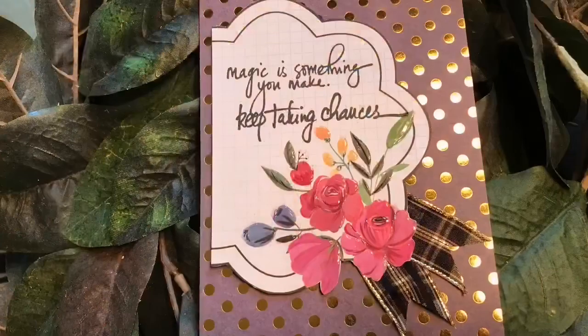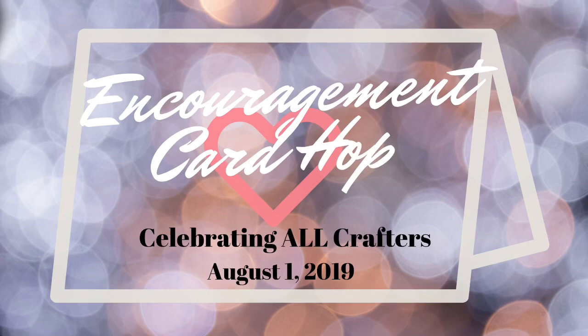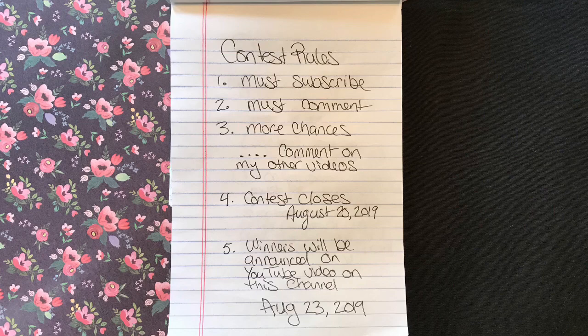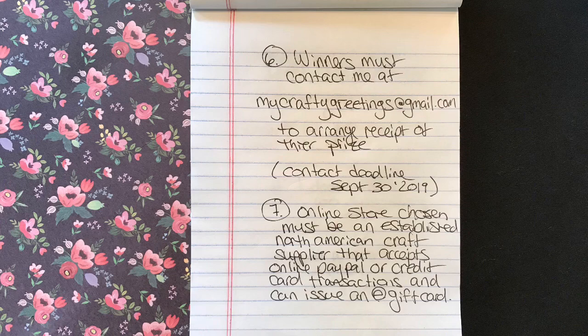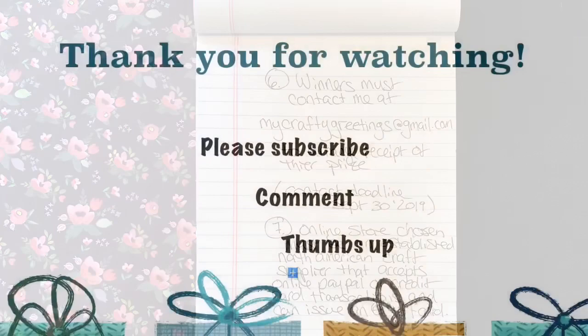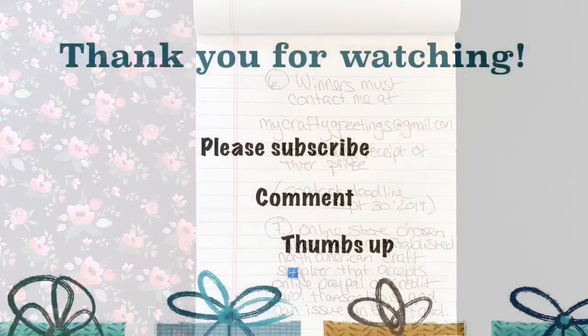Thank you for joining me. This is my first blog hop and also my first giveaway, and I have a few rules. I need you to subscribe if you like my channel, as well as leave a comment. If you want extra chances to win, leave more comments on my other videos — I'll count those as extra chances. My contest closes August 20th, 2019, and the winners will be announced on the YouTube video on this channel August 23rd, 2019. Winners must contact me, and the online stores chosen must be an established North American craft supplier. Gift cards will be awarded to each of two winners — first place being $50, second place being $25. Thank you so much for joining me, I really appreciate your support. Hope you had fun — see you soon!